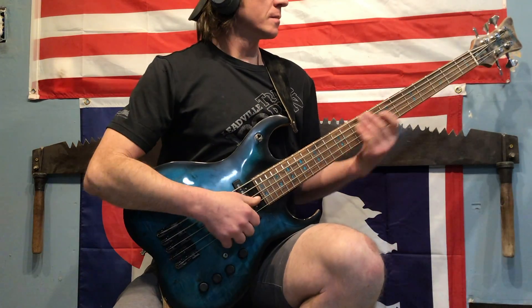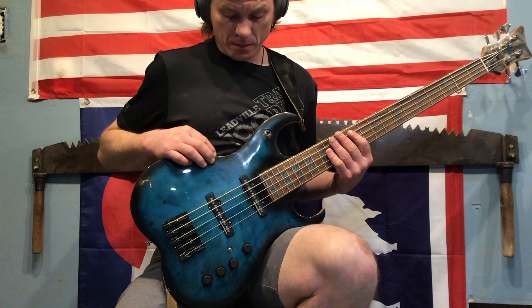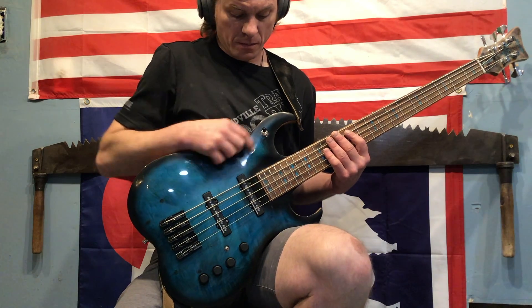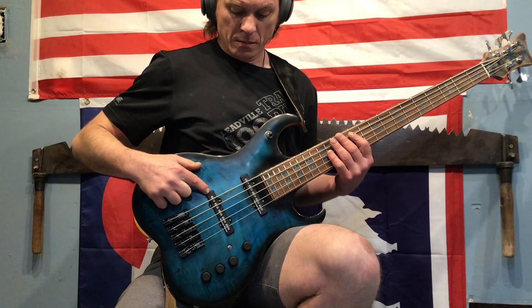I'll start with just going through the toggle switch. When you're in the up position you're going to be on the neck pickup, when you're in the middle you've got both, and then finally down you've got the bridge pickup. Let's hear some sounds.